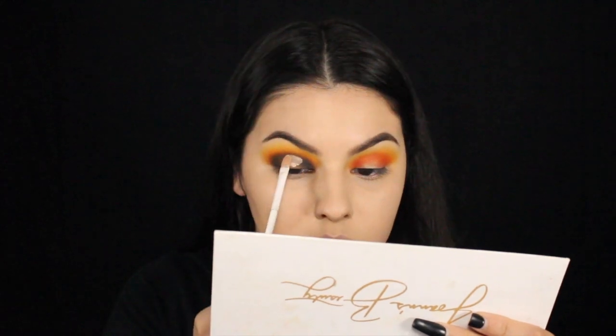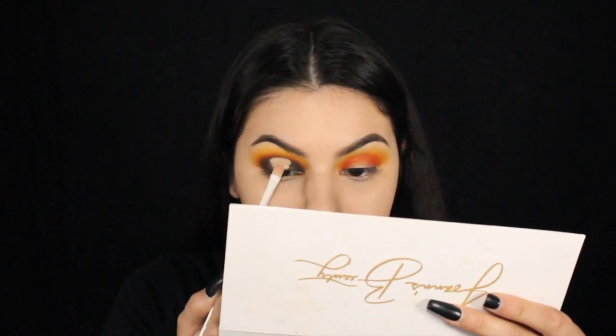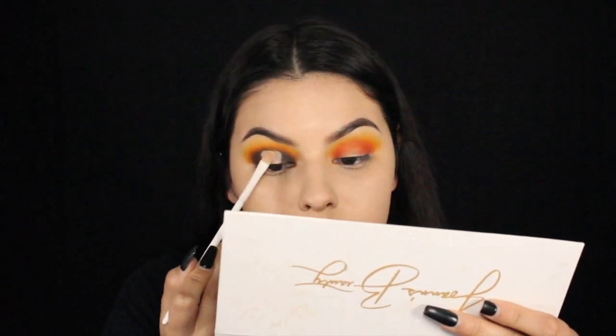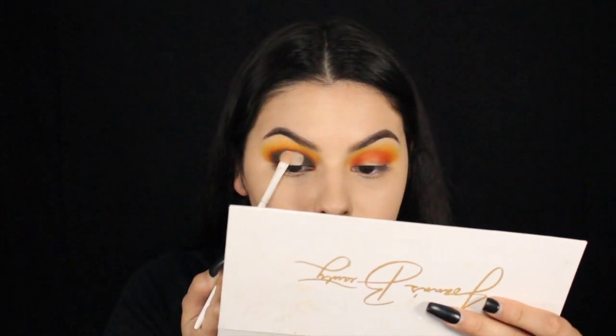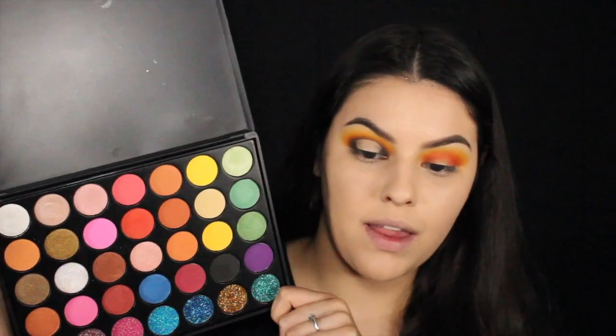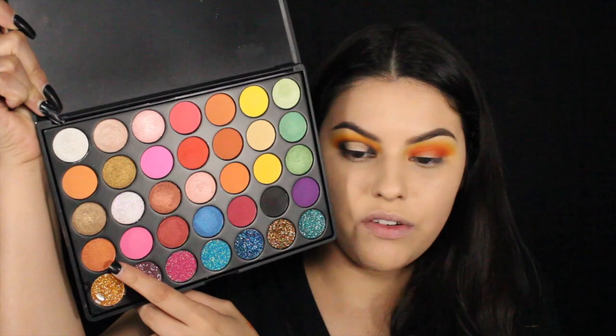I'm just quickly cutting my crease, focusing this in the center of my eye — and you could totally use any concealer or foundation that you already have for this step. To set our halo in the center, I'm going to be taking the Joanne's Beauty 3, 5, and 7 palette and dipping into this orange shimmer shade right here.